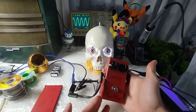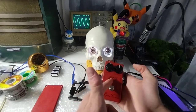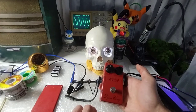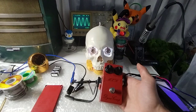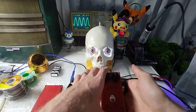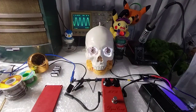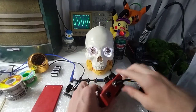Today I want to do a quick functionality test on this MXR Script Logo Dynacomp compressor. This is a 1975 version. For those who don't know, if you look at the date codes on the potentiometers you can determine the date for your MXR pedal — and it's applicable to many pedals like the Phase 100 and any of those 70s MXR pedals.